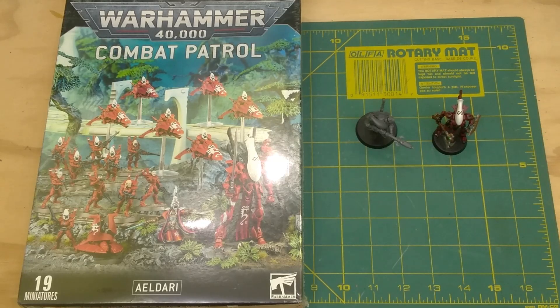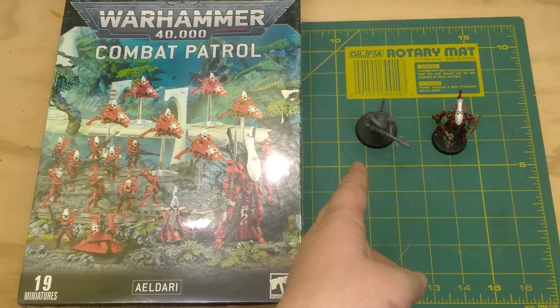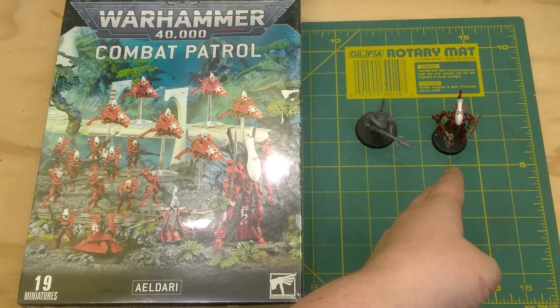Welcome back to the Blissful Badger. Today we're going to talk about the pros and cons of buying new, used and unpainted, and used and painted.